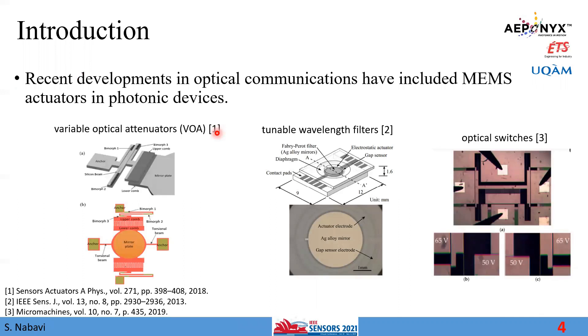Due to recent developments in optical communication, we use MEMS actuators in photonic devices for different purposes. For example, we can use the MEMS actuator as a variable optical attenuator, as a tunable wavelength filter, or as an optical switch.